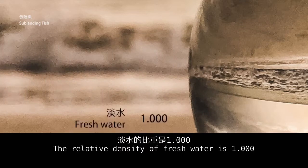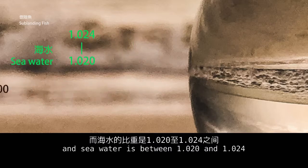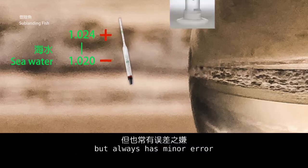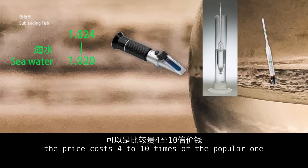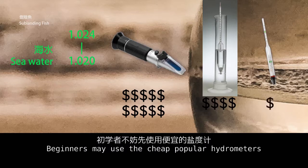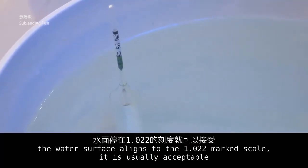The relative density of fresh water is 1, and sea water is between 1.020 and 1.024. A popular hydrometer is very cheap but always has minor error. A good-quality or optical hydrometer costs 4 to 10 times more. Beginners may use the cheap popular hydrometers. When the hydrometer stabilizes and the water surface aligns to the 1.022 marked scale, it is usually acceptable.